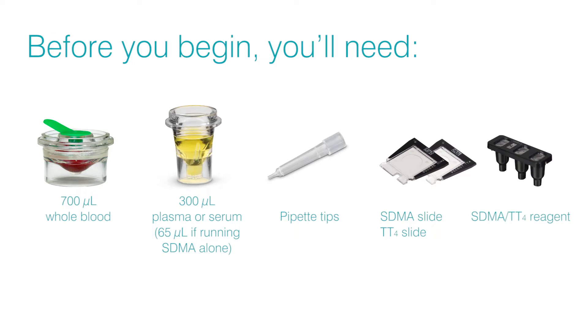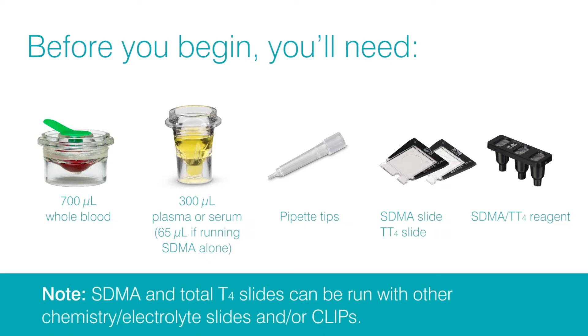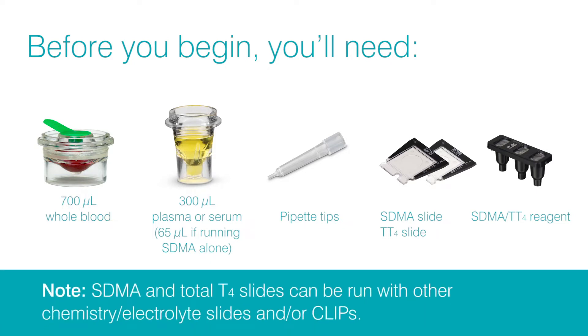If you're running both tests, you'll only need one reagent, which is included in the kit. Note: SDMA and Total T4 slides can be run with other chemistry slides, electrolyte slides, and/or clips.